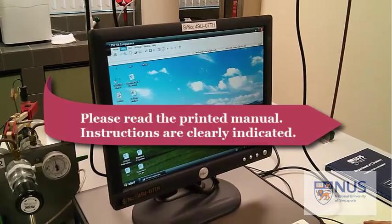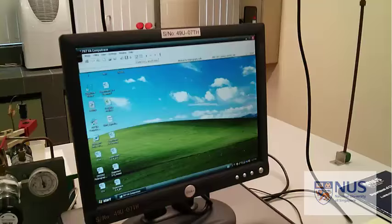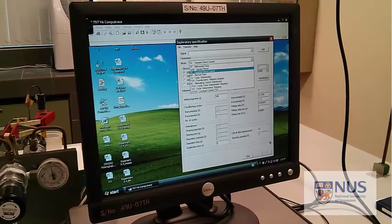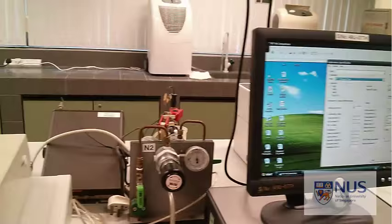First of all we're going to go on to mode and we're on exploratory mode. To set the parameters for our analysis we go on exploratory specification and here you'll see we've got all the information. You may have learnt already in lectures about the mode that it's set on. For this experiment we're going to be using differential pulse, so select that. The purge time is for nitrogen purging.